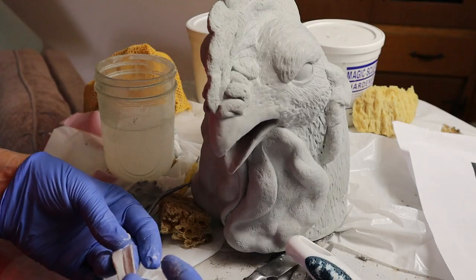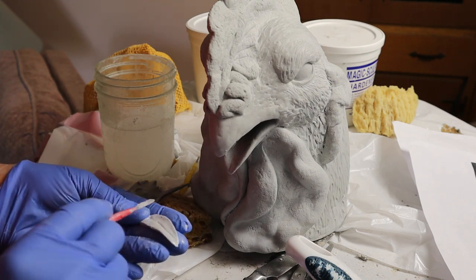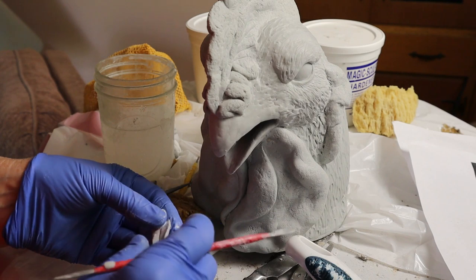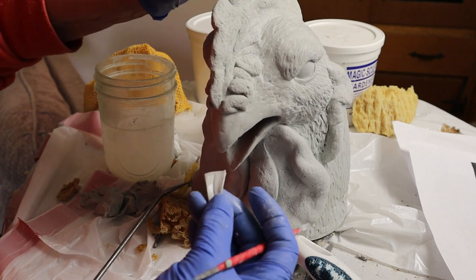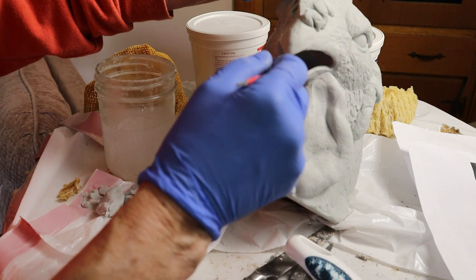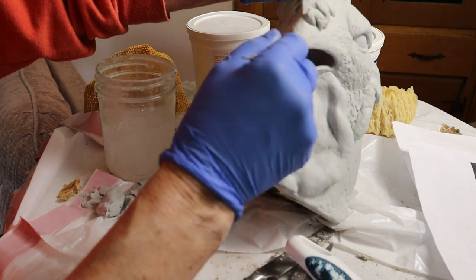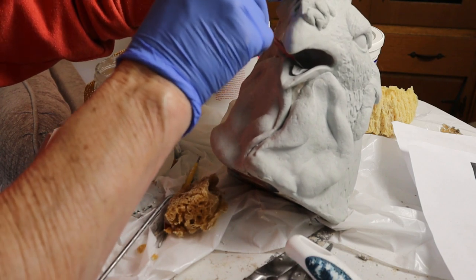The last two things I sculpted were actually the most fun. The first one was the tongue — I didn't know what a chicken tongue looked like until I went out on the internet and looked up some photographs. Turns out they're pointy with a valley right down the middle. I created one in my hand and then stuck it into his mouth. That was the tricky part, getting it to stick down way at the back of the mouth by the throat. It wasn't easy, but once it was done I think it turned out really nice.